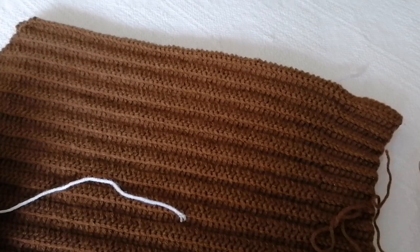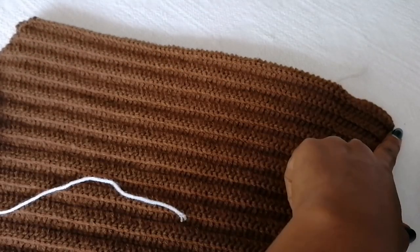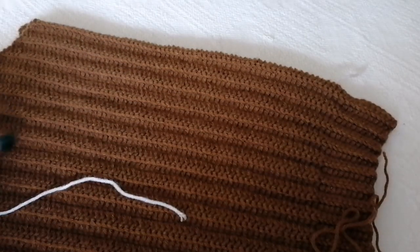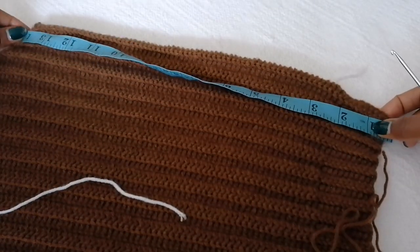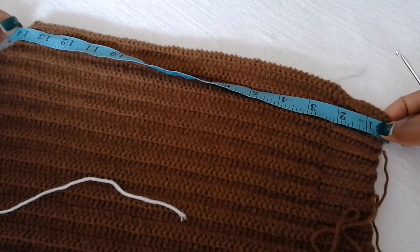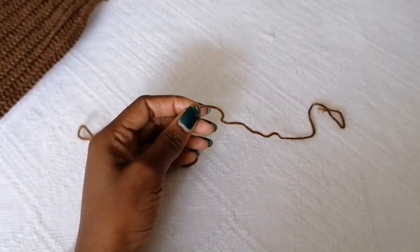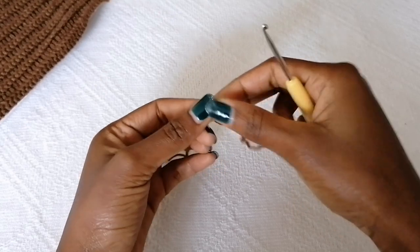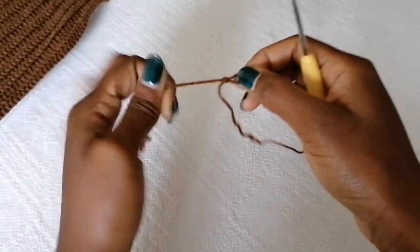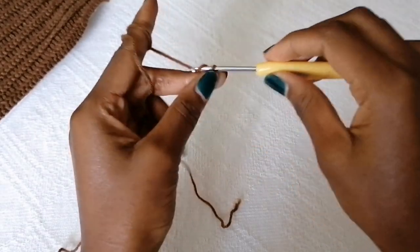For these shorts, you're going to start with your starting height from the high waist going down depending on how much coverage you need. I'm going to start with a starting height of 14 inches. Start by making a slip knot — always leave a long tail to help you weave in your ends — and then for the 14 inches I'm going to chain 78 chain stitches.